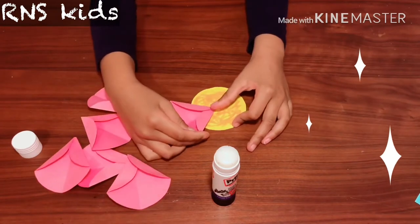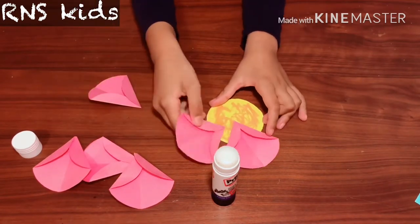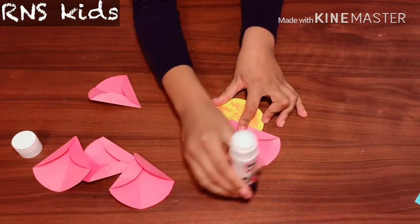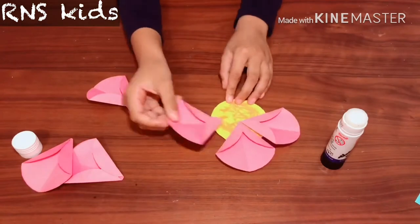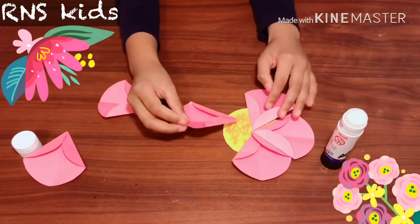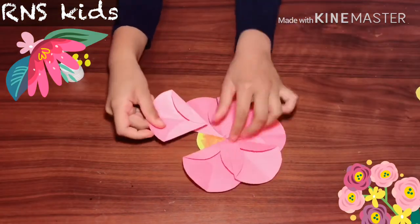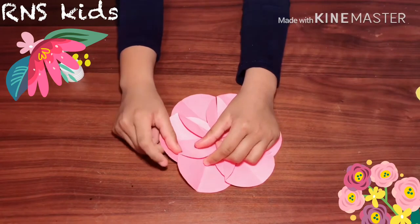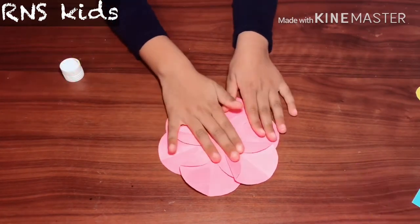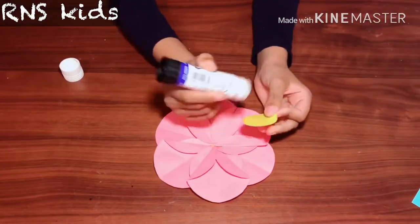Now put the pink pieces of paper right next to each other. Make sure to do this properly, or else there's not going to be enough space. Just fit in the last one — wow, it nearly looks finished!